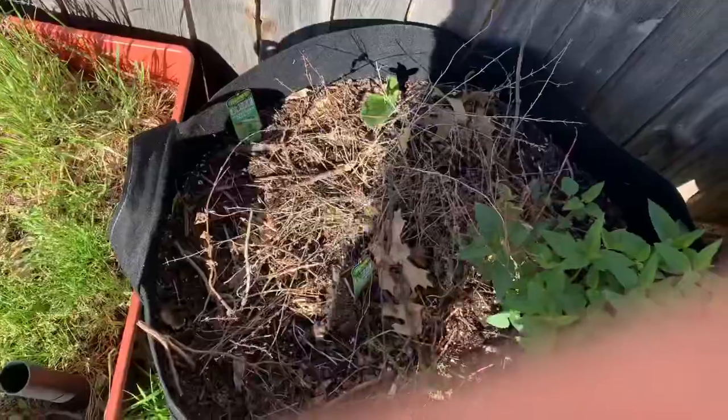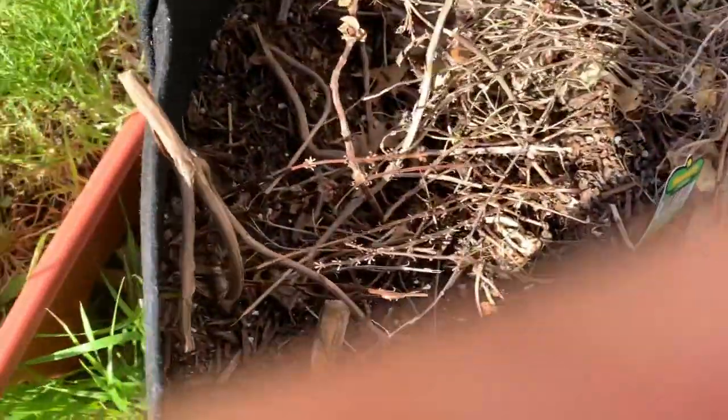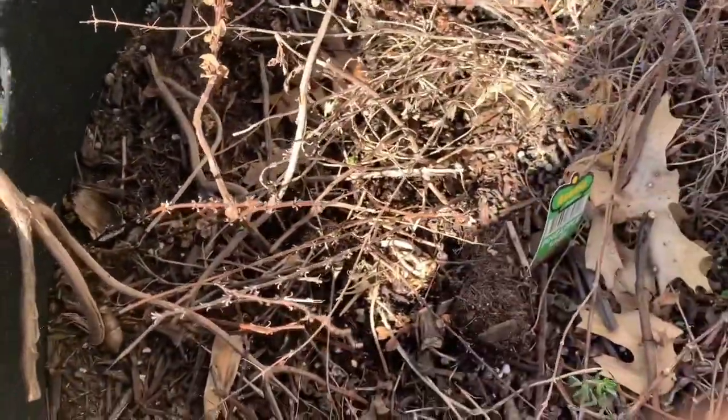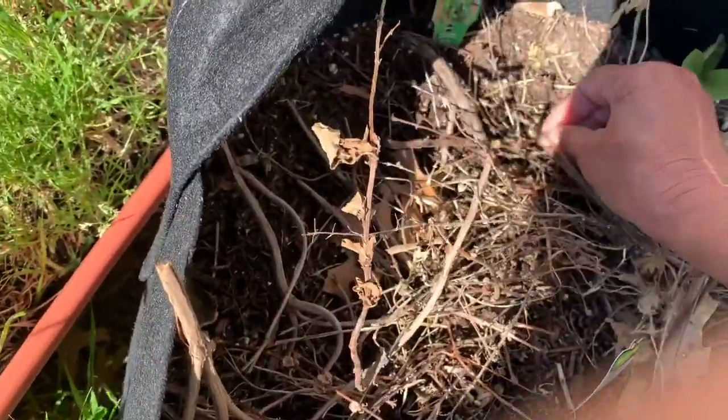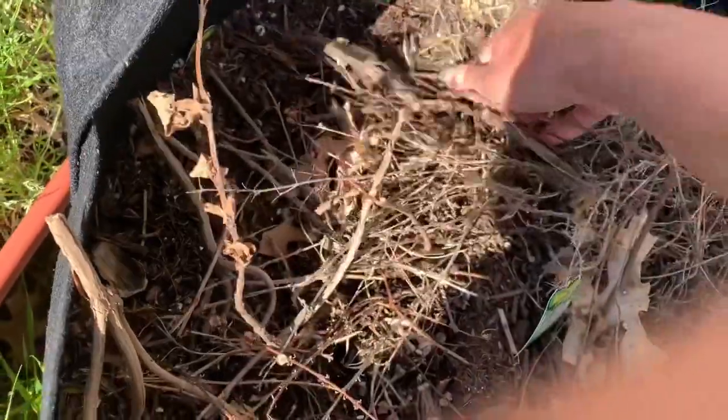We have some thyme left in here. The parsley died - the Italian parsley did not make it. That's all right, we're going to get something else in here; we'll do some more parsley. Here is our marjoram, I think it is.